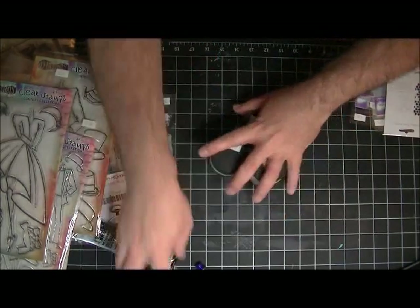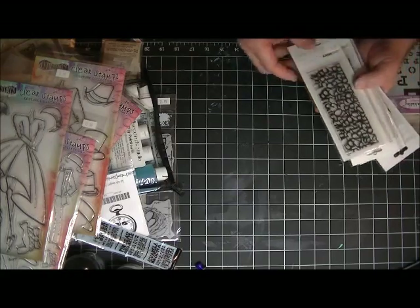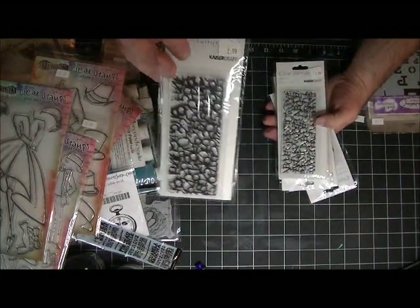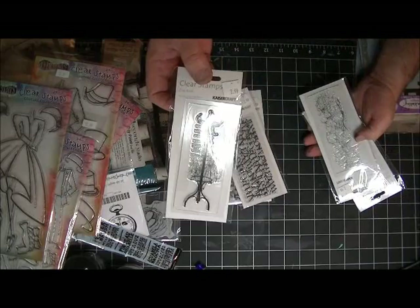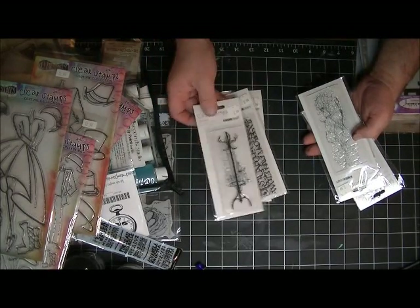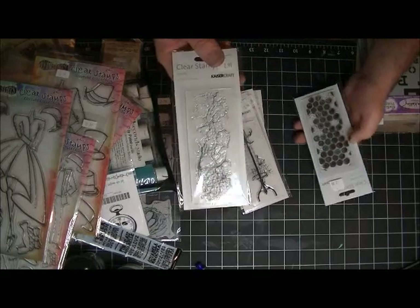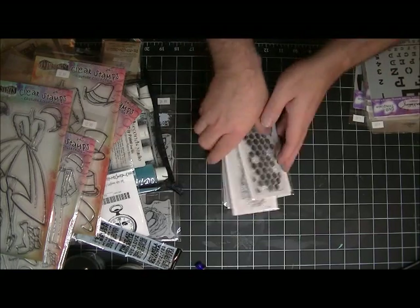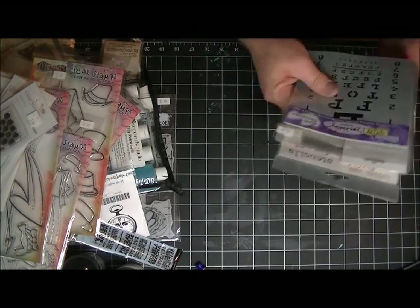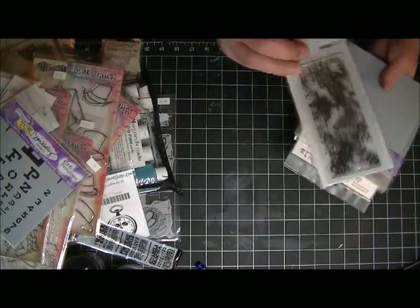Back to stamps - these Craftable fun stamps: that one, the numbers, the letters - $2.99! And the hat horn thing - I can't remember what it's called - some crackle kind of distress, and those are cool. More stencils again! Got some Medina stuff - isn't that cool? Stencil stencil again - isn't that neat? Love it.